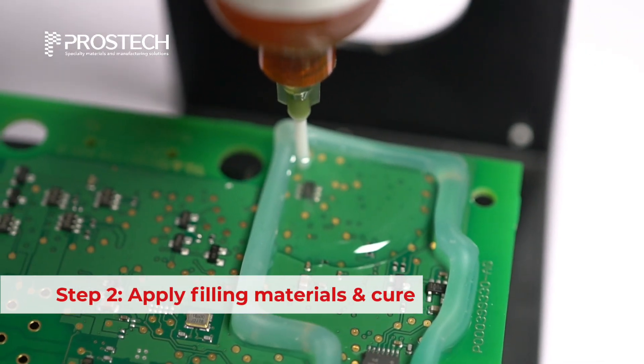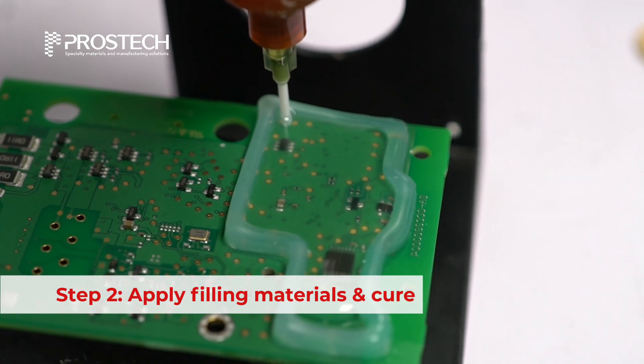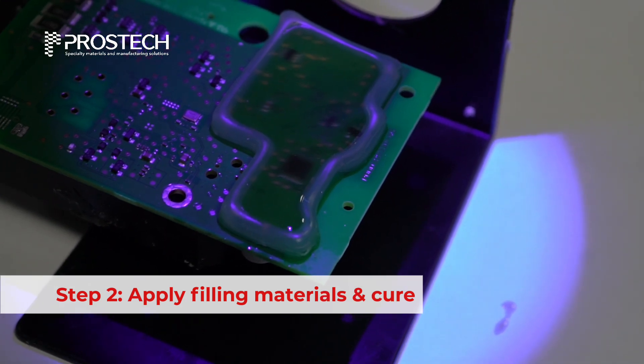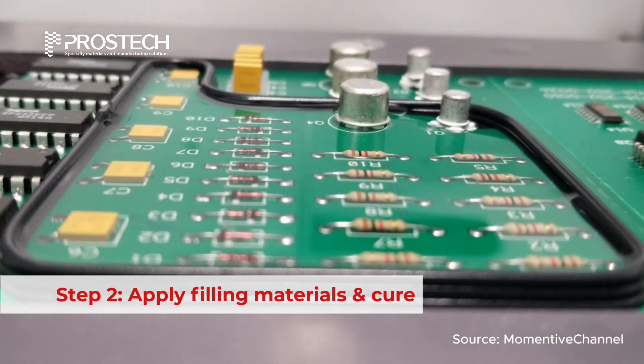After the dam has been set, a low viscosity encapsulant is dispensed inside the enclosed area, ensuring complete coverage. The filling material can be cured by different mechanisms depending on its chemistry. For 2K systems, curing occurs at room temperature without external triggers.